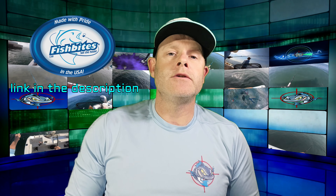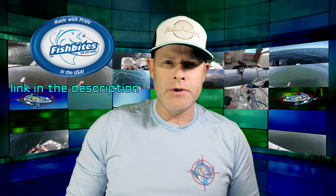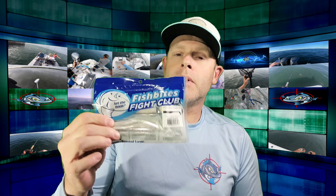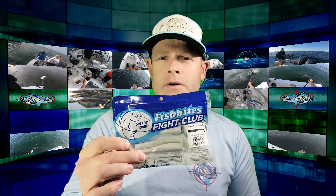Another product we're going to go over is Fish Bites. I'll be meeting with the owner and heading to their facility to check out their products. They just sent me a bunch of their products — these are the Butt Kicker paddle tails. You can put these on lead heads, quarter ounce or half ounce depending on your current, whether you're fishing from surf or from a boat.